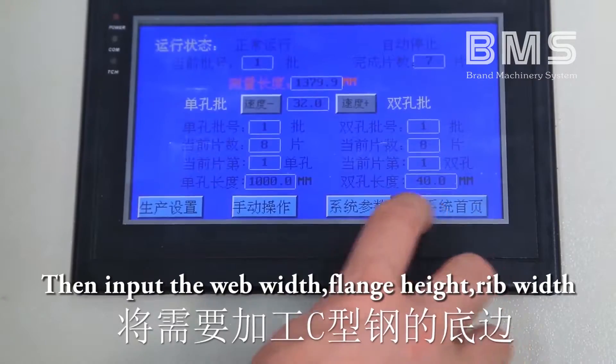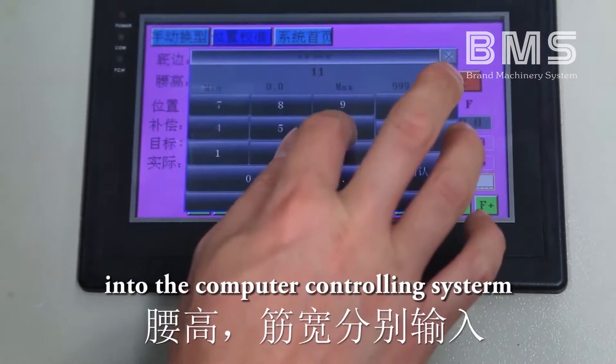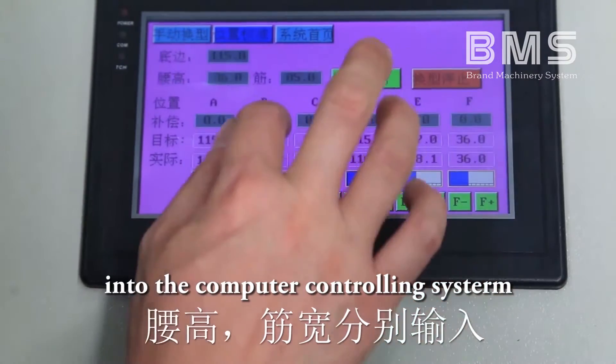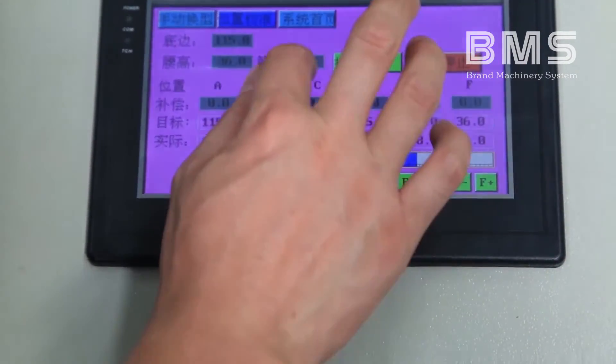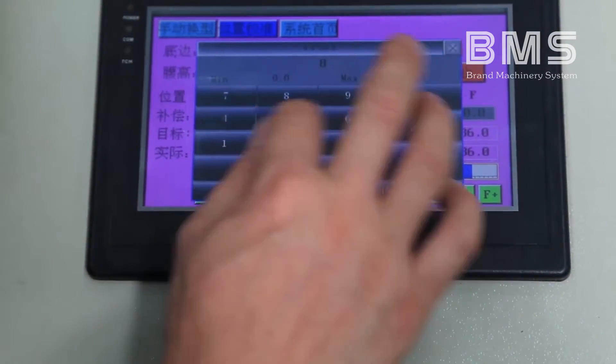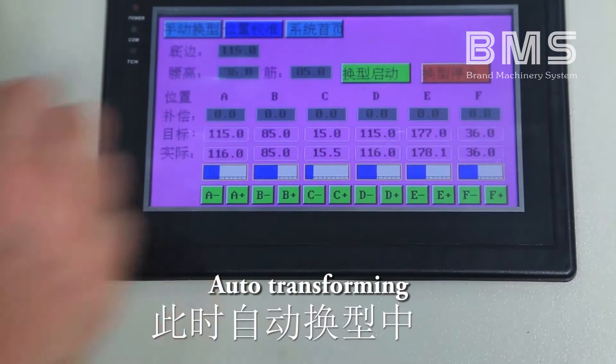Input the web width, flange height, and rib width into the computer controlling system. Press adjust start on the touch screen for 2 seconds for auto transforming.